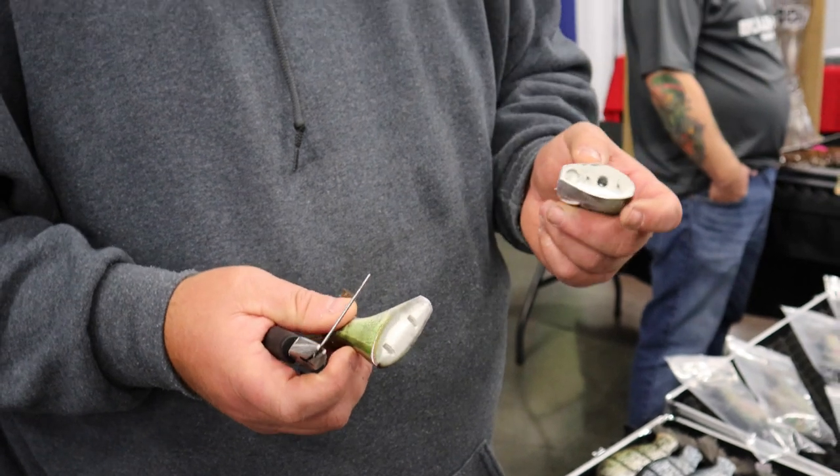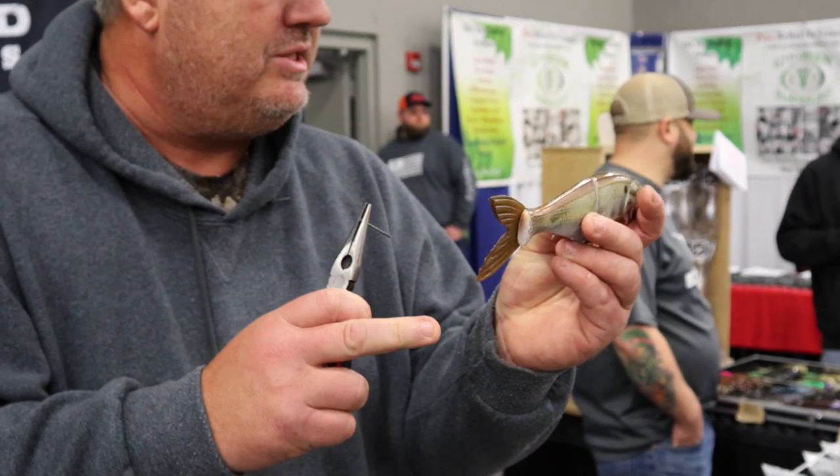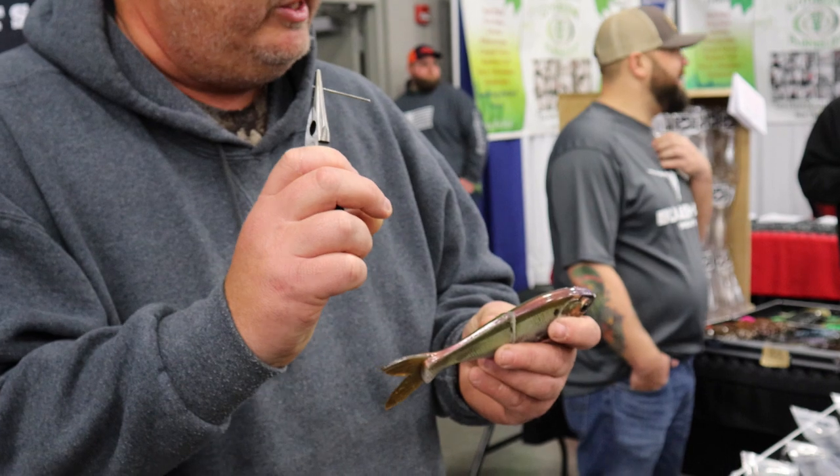A lot of people say, well, I could just change hook size. Yes, you can. But if this bait is a suspender or barely floats and you upsize the size of the hooks, it becomes a brick. So that's a little bitty significant. Weight is required to sink these things. They're very fickle.